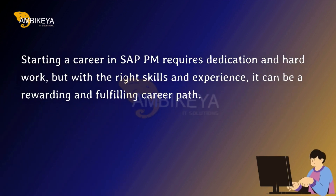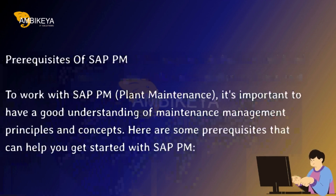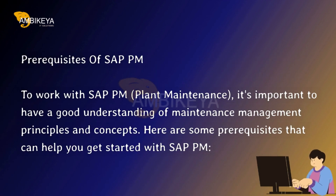Starting a career in SAP PM requires dedication and hard work, but with the right skills and experience, it can be a rewarding and fulfilling career path. Prerequisites of SAP PM — to work with SAP PM Plant Maintenance, it's important to have a good understanding of maintenance management principles and concepts. Here are some prerequisites that can help you get started.